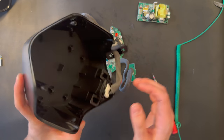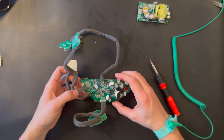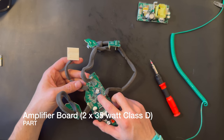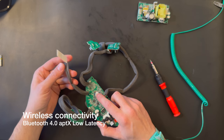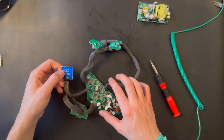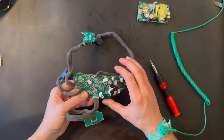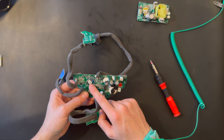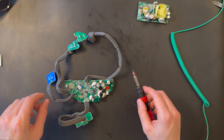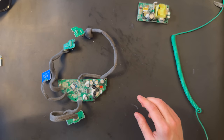Here is the back chassis — we'll put it aside. And here is the interesting part: this must be the amplifier board, and here is the antenna for the Bluetooth connection. This one might also be an antenna — it says 'ground.' And this is the LED connector and the buttons. I think this one is the Bluetooth receiver. So this was actually a fast disassembly episode.